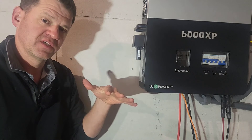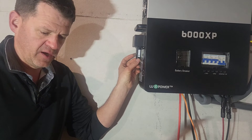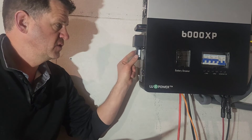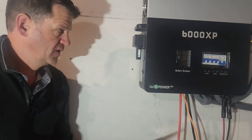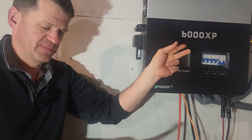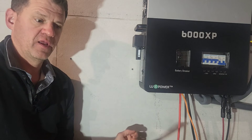The most common scenario is connecting over Wi-Fi. On Signature Solar's website they also have a hardwired option using an ethernet cable. I think it might be labeled just for the 18K, but it also works for the 6000 XP.